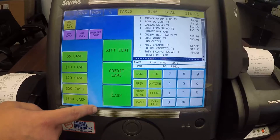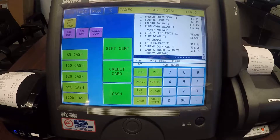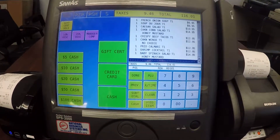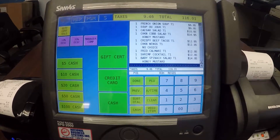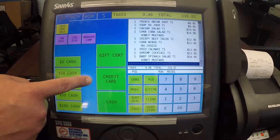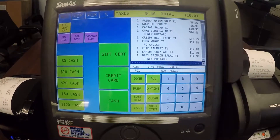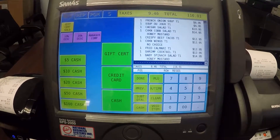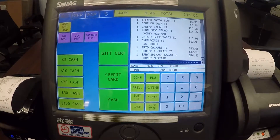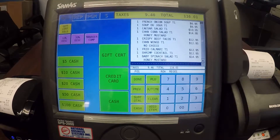If I select cash, the register is going to assume it's exact change, or alternatively I can enter an amount using the number pad and the register will calculate the change for us. If you're using the integrated credit card feature, you can just hit credit card and slide your card on the terminal or pin pad depending on what integration you have, and that will send the amount and process automatically. It'll come right back with an approval and your receipt and you're ready to go.